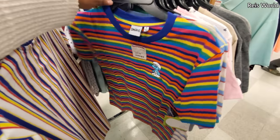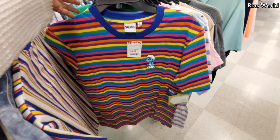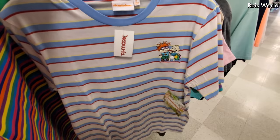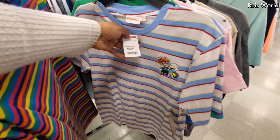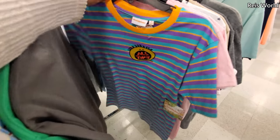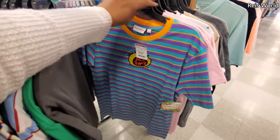Look at the Smurf shirt — oh my gosh, he's grouchy, right? Is there a grouchy Smurf? And look at Chucky and Tommy for $10. Oh my gosh, I remember that show — that's only $10.